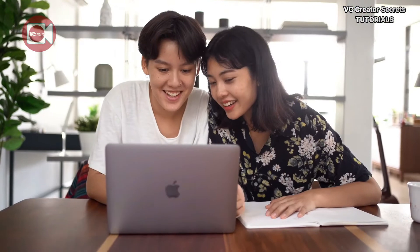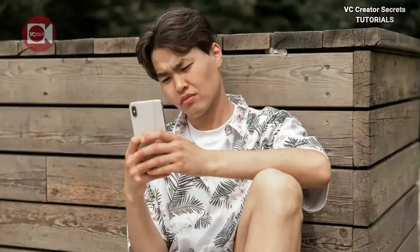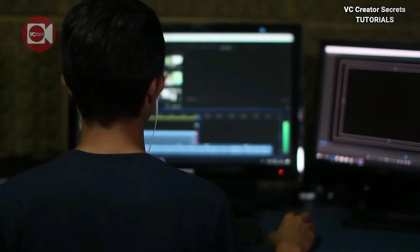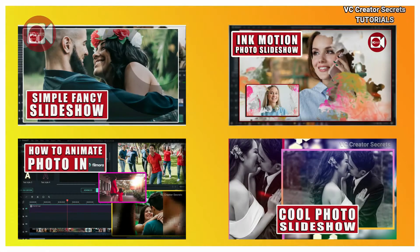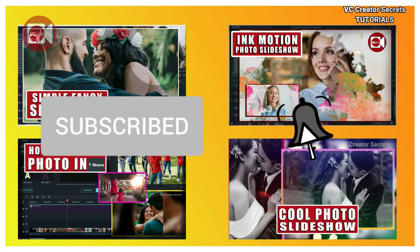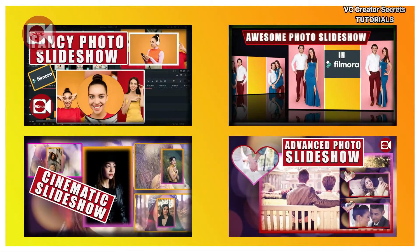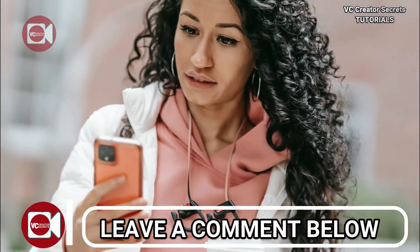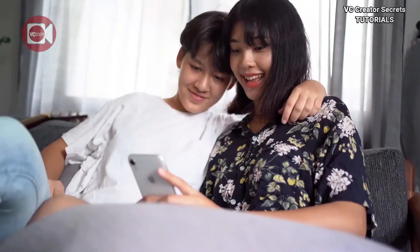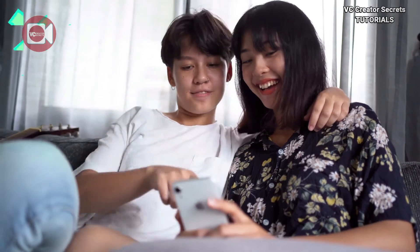If you enjoyed this video on finding the power boom, give it a thumbs up and share it with your friends so I can keep making them. For more awesome and unique videos like this, hit the subscribe button and remember to click on the notification bell. Also be sure to check out my other videos on this channel and don't forget to leave a comment below. Be sure to watch the videos on the screen that we have picked for you. Thanks for watching, I'll see you in the next video.